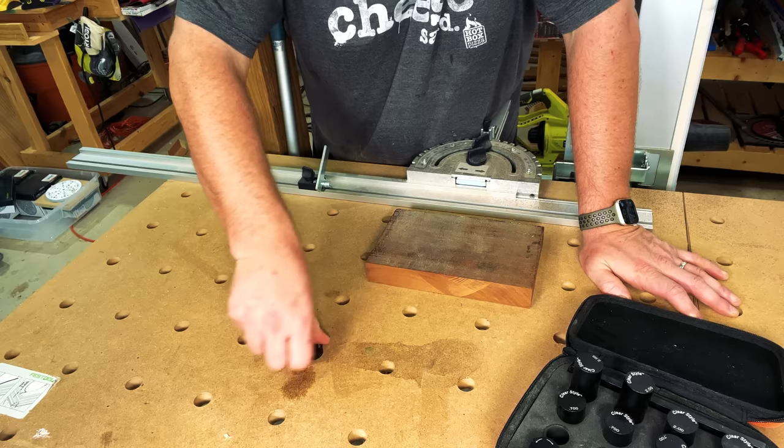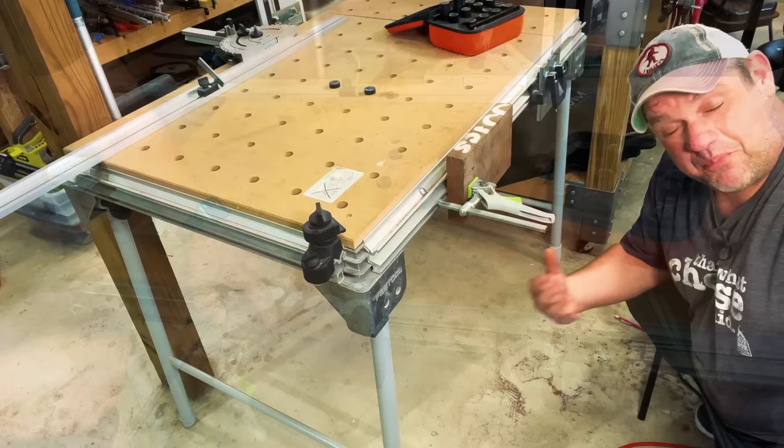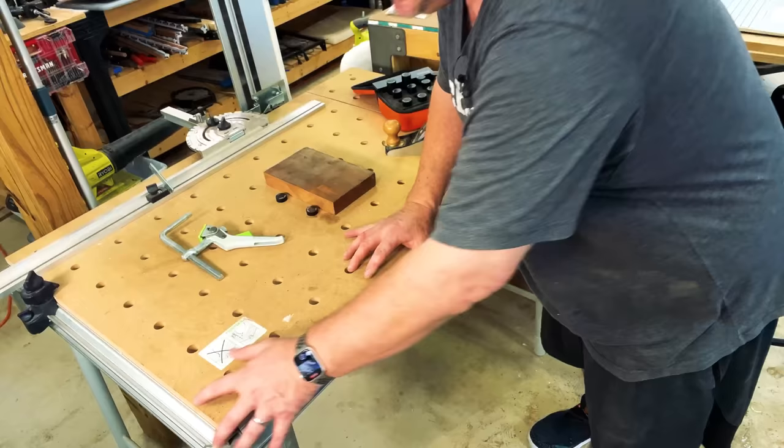The MFT does an excellent job of making those perfect 90-degree cuts. However, I purchased the MFT to do a lot more. One feature is bench dog holes, and since I was getting into hand tools I thought this would be an excellent place to use bench dogs and do things like planing. There's also a track where you can clamp workpieces down and work on the edge. The problem is this workbench rests on two foldable legs — when you pick up your hand plane, this table is going to move on you. By no means is it secure enough for hand planing, unless you detach the surface and securely mount it to something else.